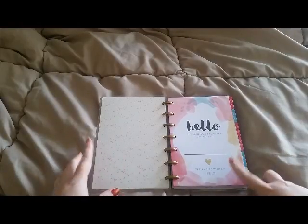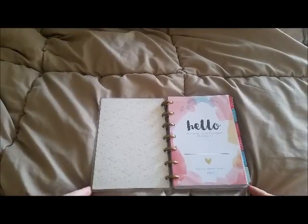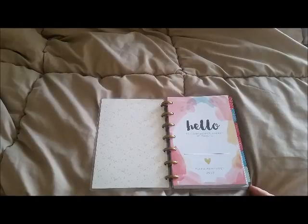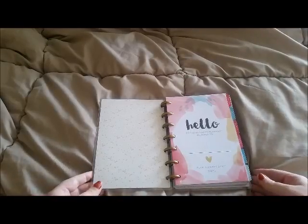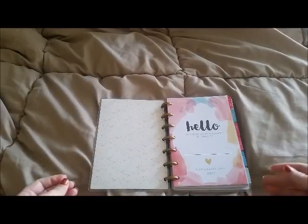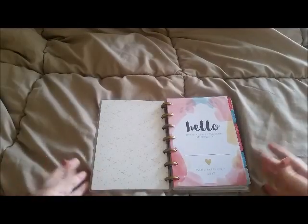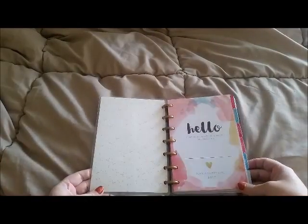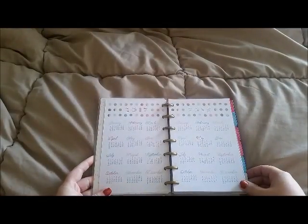I'm actually going to be using this planner for my Etsy and YouTube. I have an Etsy store and I want to be better with my YouTube channel — keep to a better schedule this year. I have quite a lot of goals to move both my Etsy and my YouTube forward, so this is what it looks like on the inside.